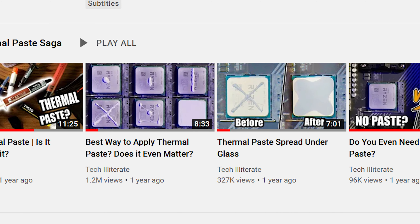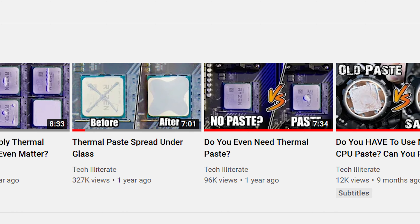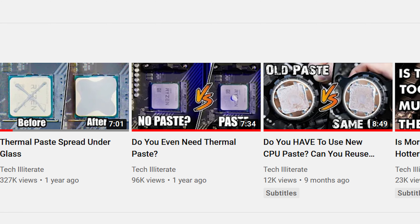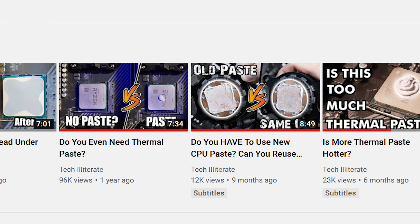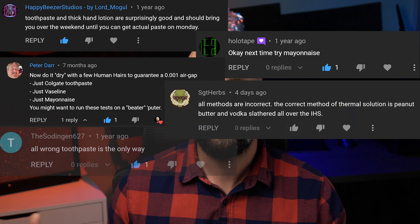Most DIY PC builders are familiar with debates surrounding thermal paste — how much you should use, can you use too much, what's the best way to apply it, and do you even need it? Or is there an alternative? And of course there is. I'm not talking about toothpaste, peanut butter, or whatever else I've been suggested on this channel. No, we're talking about these fancy things.